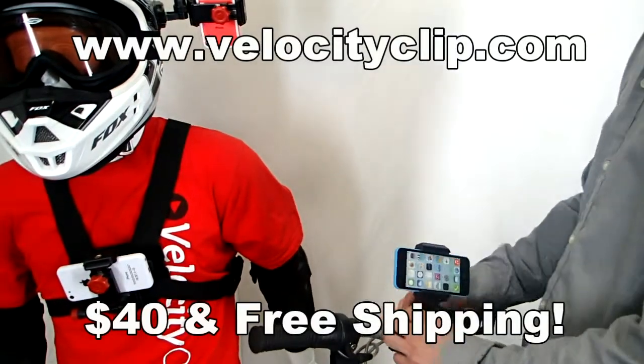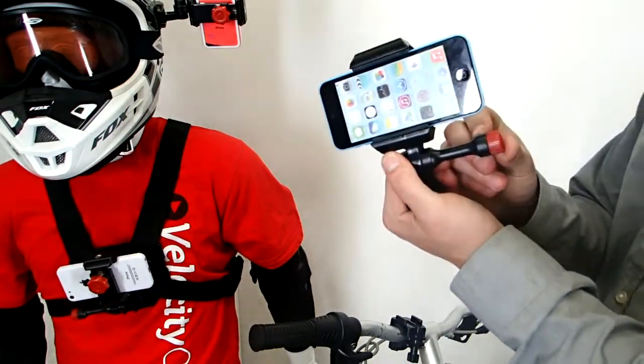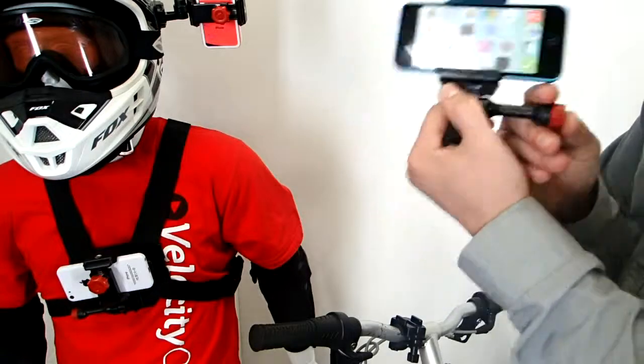The cool thing about this is you can actually put any single phone in here, so it doesn't matter what phone you have — iPhone, Android, doesn't matter what model, it'll totally fit. It's totally universal.